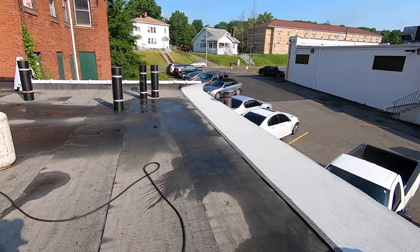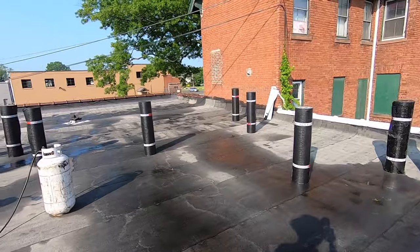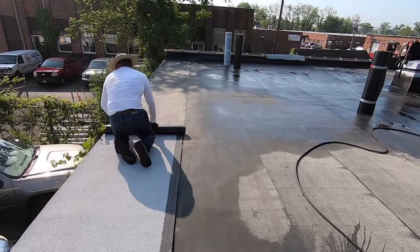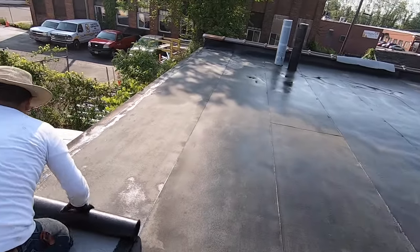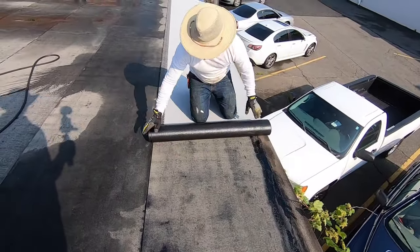Okay, here we go — we're starting our first roll. The roof is sort of dry; we dry it as we go. You roll this roll out, keep it in position, and torch it down.